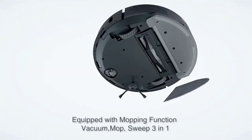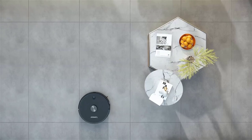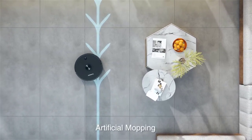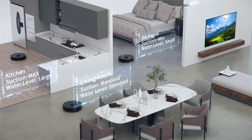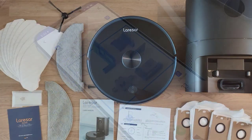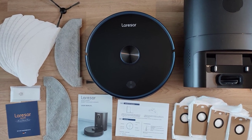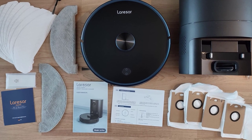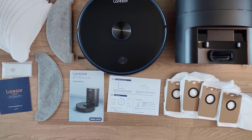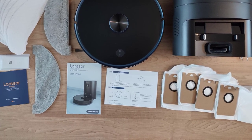The Lersar L6 Pro is a high-end robot vacuum that is worth the expense. Its LED display allows you to check the remaining battery power, the condition of the vacuum cleaner, and the amount of dust in the dust bag at any time. The L6 Pro comes with a two-year warranty as well as access to quality customer service. The package includes the L6 Pro robot vacuum cleaner, a charging base, a two-in-one water tank, a cloth holder, mop cloths, disposable mop cloths, dust bags, and HEPA filters.